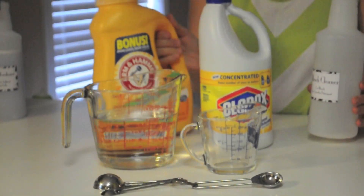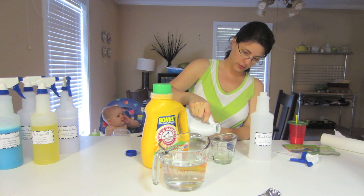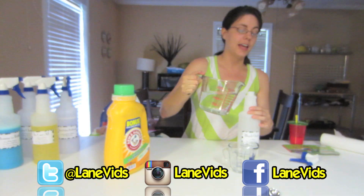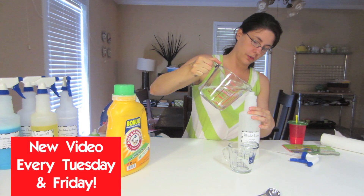It's pretty simple. You need bleach, laundry detergent, and enough water to make 24 ounces total. That's two ounces of bleach, one teaspoon of laundry detergent, and enough water to bring the whole solution up to 24 ounces.